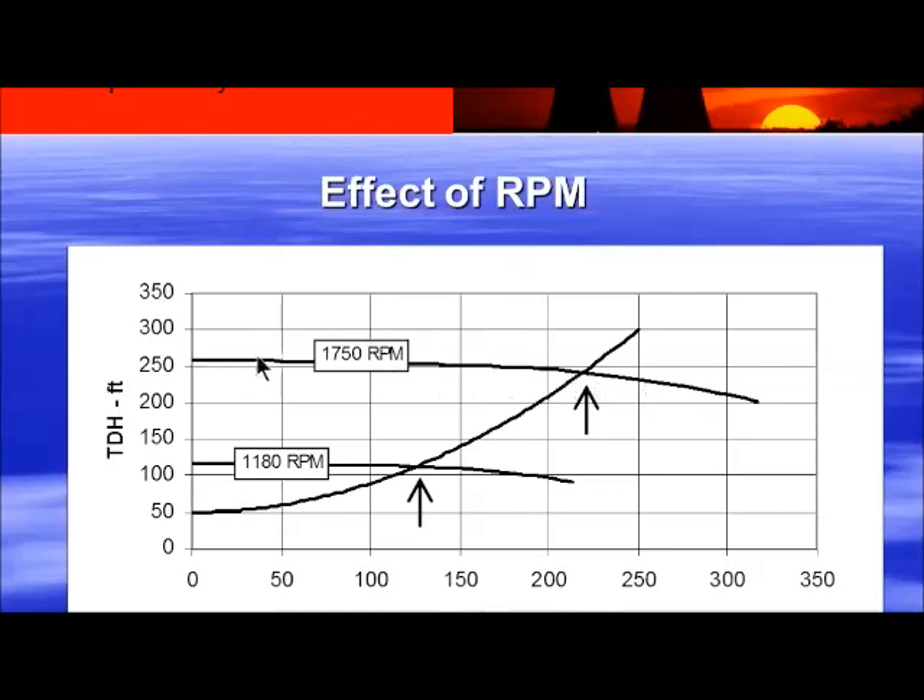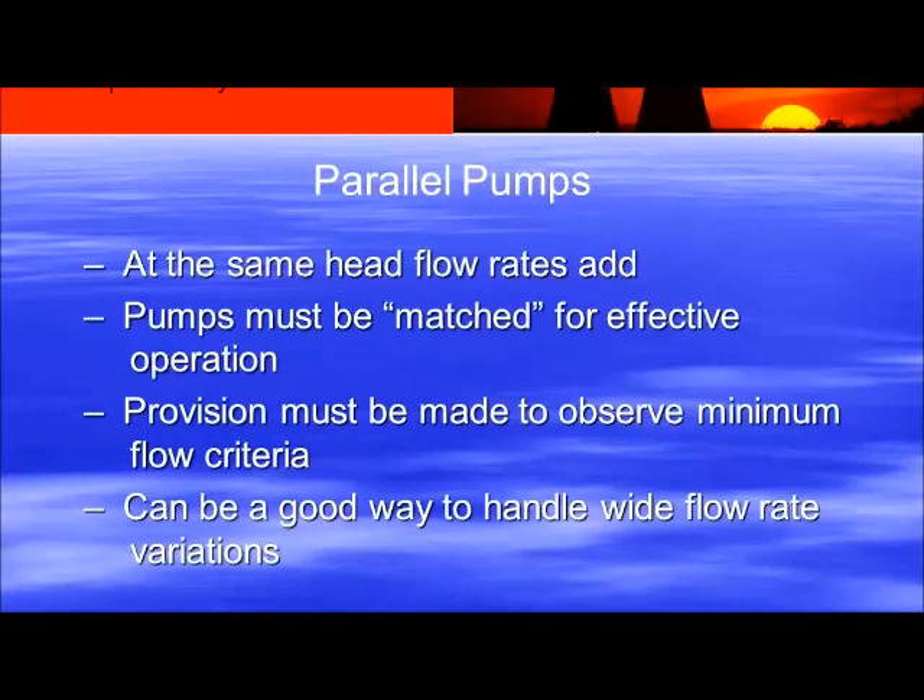Now suppose you have a max impeller diameter and a variable frequency drive, running at 220 GPM at roughly 250 feet of head — it's too fast and you don't need all this pressure. Slow the pump down to 1180 RPM. When you slow it down, you're not going to drop straight down and maintain this flow — you're going to follow the system curve back, and wherever that speed's new curve intersects the system curve, that's your new operating point. You accomplish dropping head from 250 down to about 110, but you've also dramatically decreased flow from 225 down to 125. It's always wherever the system curve hits your pump curve. We're at about 45 minutes now — a couple more slides and we'll call it a day.